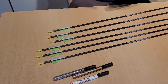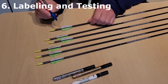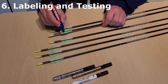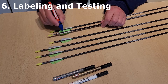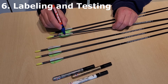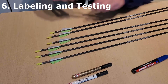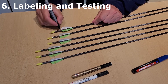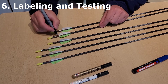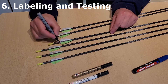Sixth and last step: labeling and testing. I label the arrow with a name and a number, and then you can optimize it. Check after 3 or 4 shots how the arrow is turning, where it hits the target, and how the arrow looks in the target. Is the spine value okay? You can glue the feathers and change the weight of the arrowhead. Shooting from different distances can also be important to check the spine value. Check the center of gravity too, and verify that the nock fits and the feathers do not touch the middle part of the bow.